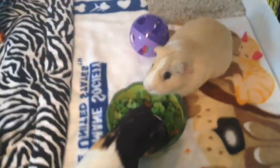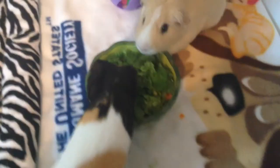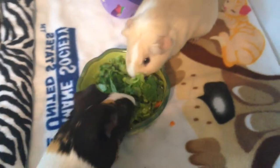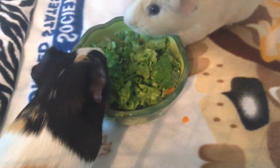Hi guys, it's SillyPiggy123 here. My hand is like all shaky and everything, I'm sorry, but today I am going to just be doing a little vlog.